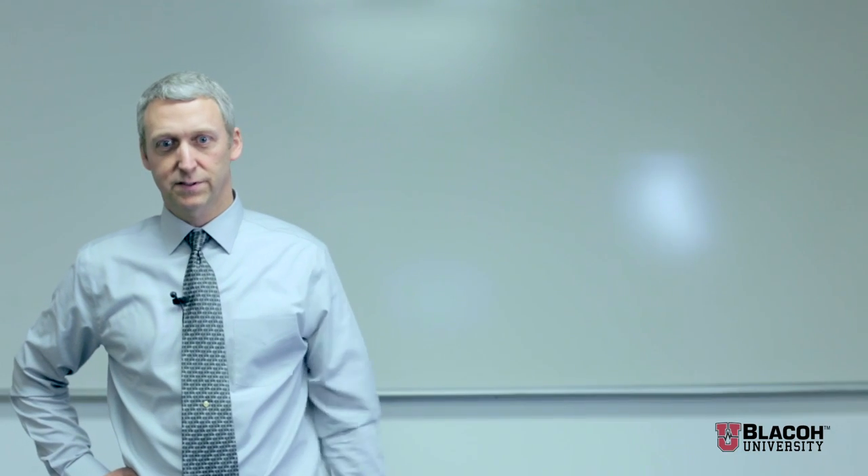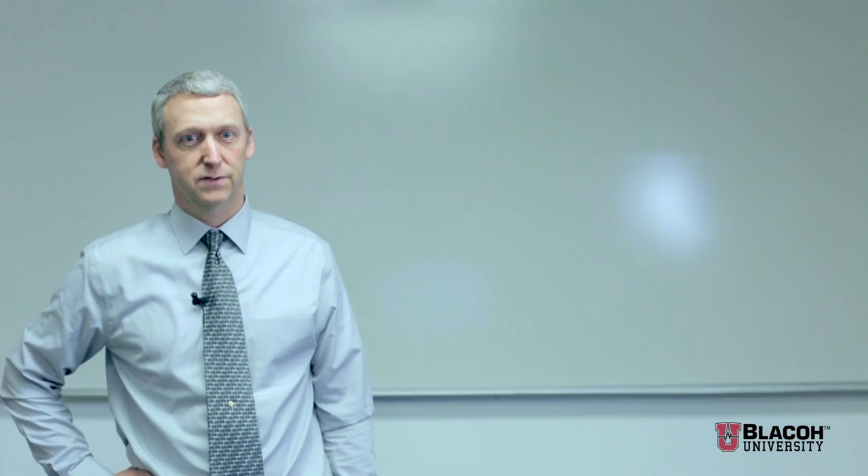My name is Dave McComb. I'm a mechanical engineer doing R&D at Blaycoe Food Control. In the past, we've done some experiments on efficiency and how pulsation dampeners affect the efficiency of positive displacement pumps. We've recently done some more extensive R&D, research, and measurements on that, and we're here to talk about that today.